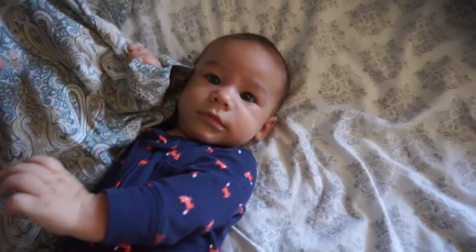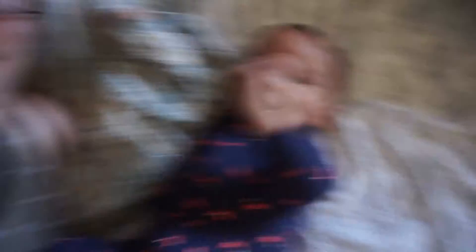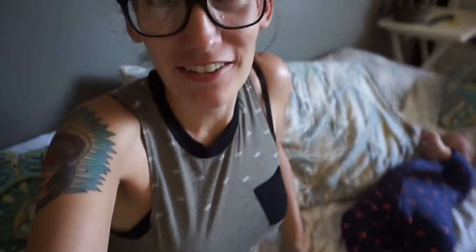First I gotta say good morning to this little cute butt — say hi, cutie! Good morning. He just woke up, it's around 8am. He woke up around 6 o'clock this morning, I breastfed him and he fell back to sleep. So we're going to be reviewing the Bambino Mio today as I get him dressed — I'm super excited to show you these diapers.